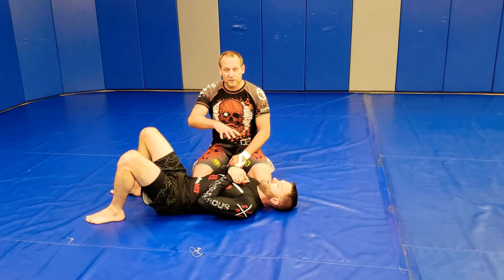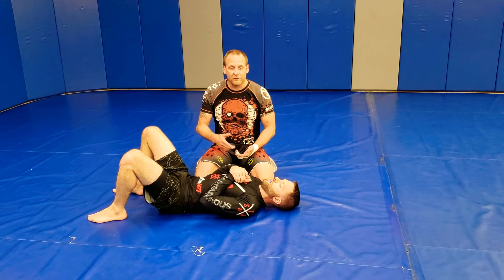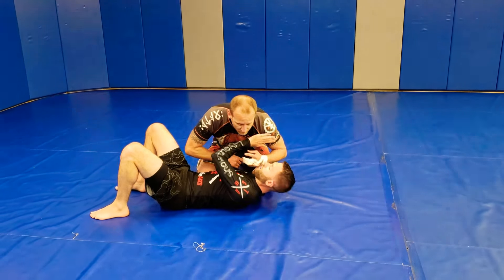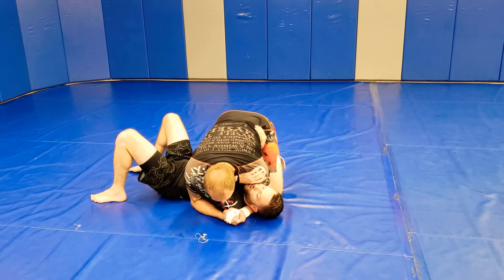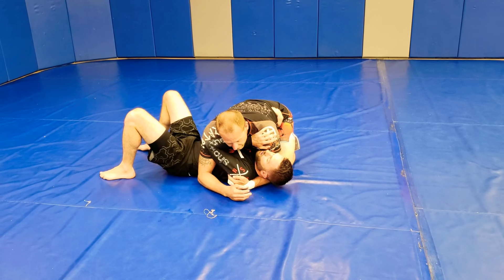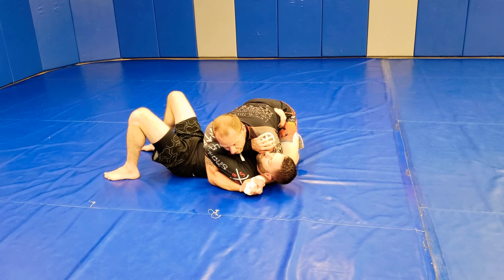The side control sequence — the side control system starts off with securing the side control. I'm securing the side control as he has the frame. Head and arm. Armpit, or head under — arm under the head.